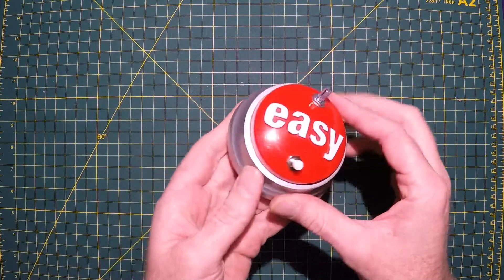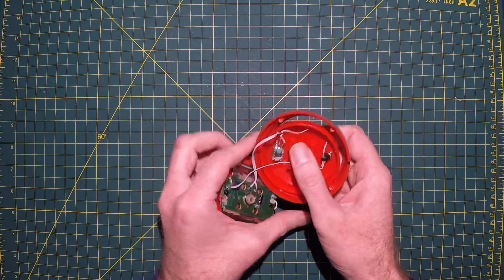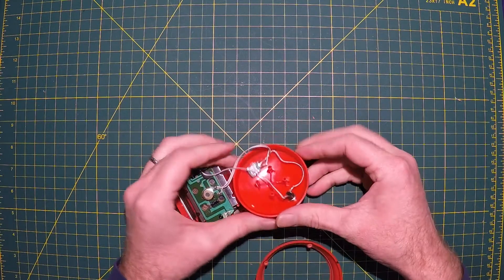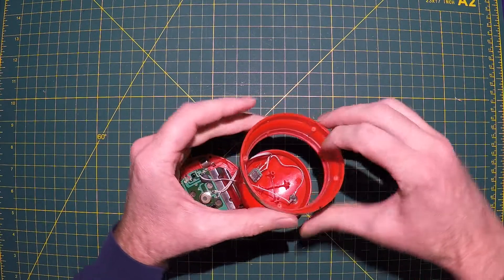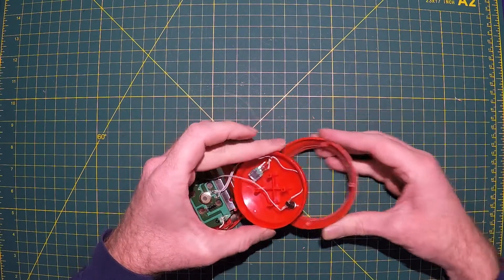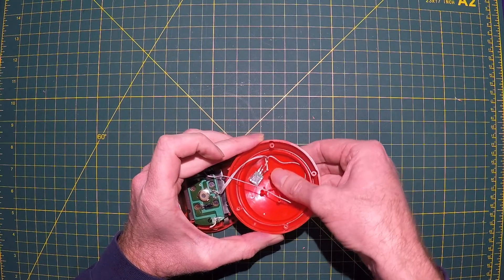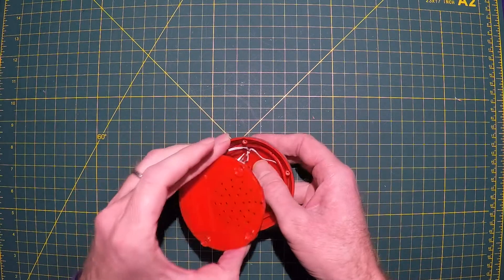I was having tons of problems getting this back together, and I finally realized why. The button has two little notches — one here and one here — and the ring has two different little keys. I was not aligning them, so it was just binding up. I thought it was the wires and the switches being in the way, but it wasn't. Once those keys and keyholes are aligned, no problems at all.